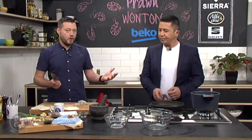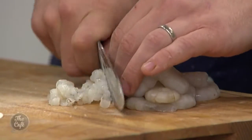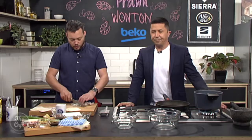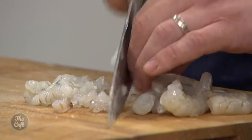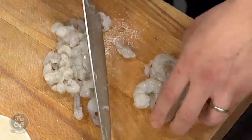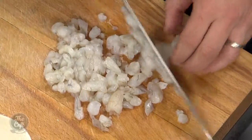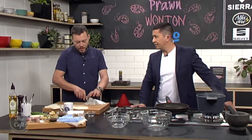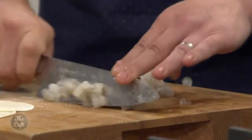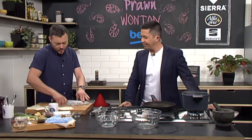Now we're going to make the mix for the prawn wontons. You can put whatever filling you want in these — chicken, beef, pork, any mince — but today we're using prawns. Take the shells off; you can buy them frozen, just defrost them and make sure they're really dry. Then roughly chop them — not too fine, not too chunky — you want a little bit of texture. The smaller you chop, the easier it is to mold, and as you chop it down it sticks together a bit more.